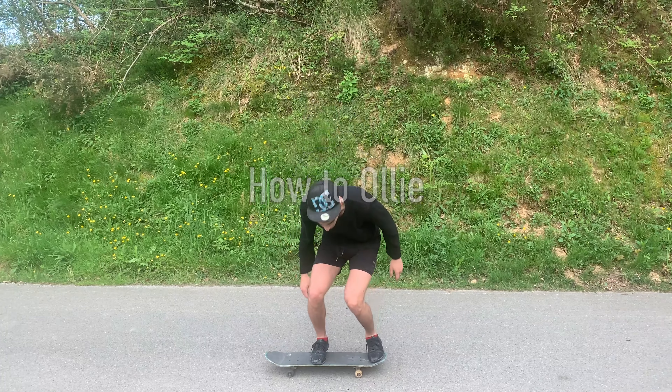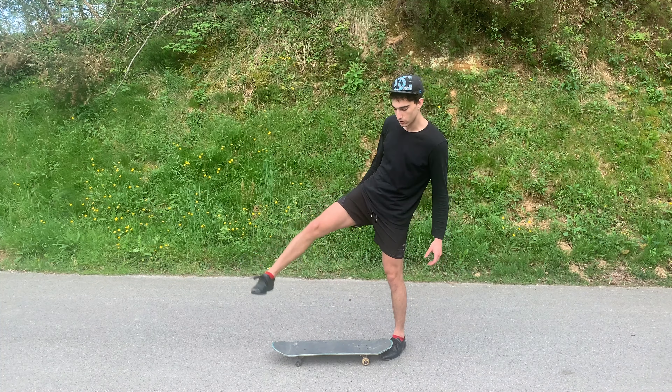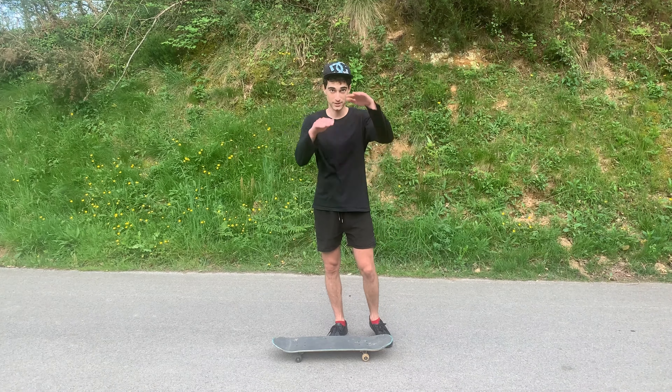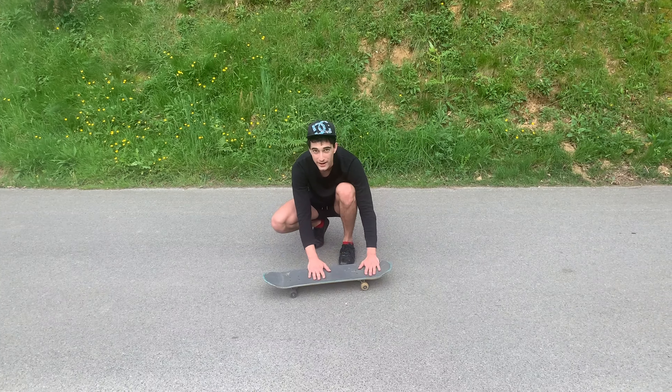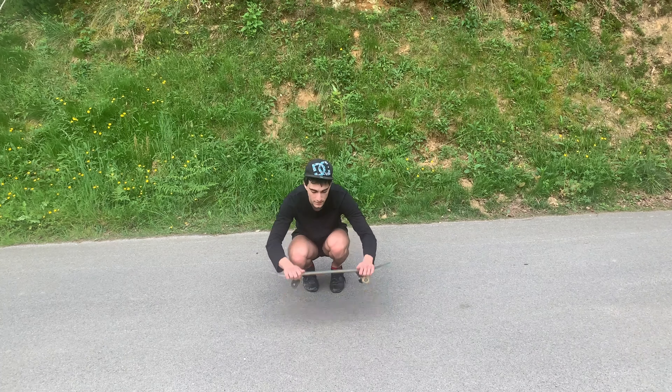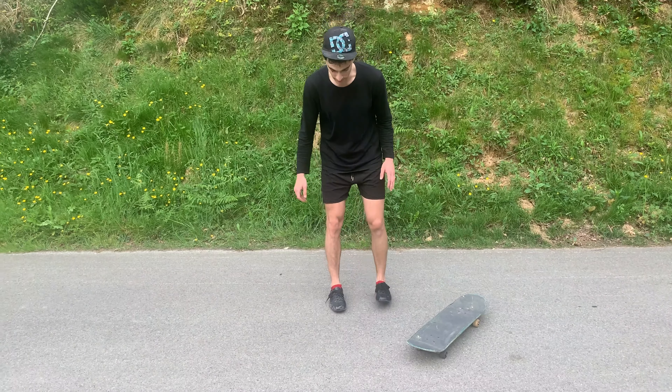With the back foot, you pop. And with the front foot, you have to scrape along the board while jumping at the same time. Pop, scrape, and land. Right on the screws — it will be much more stable. So the movement you have to get is this one.